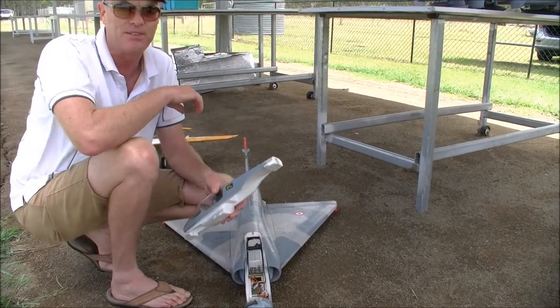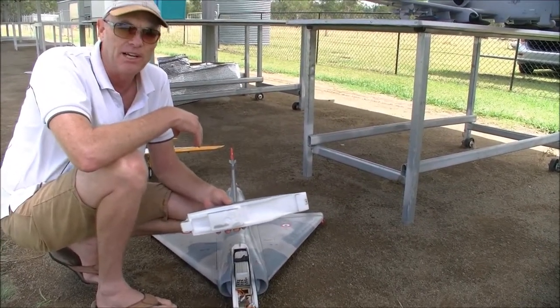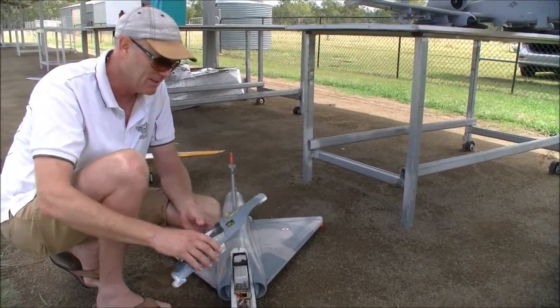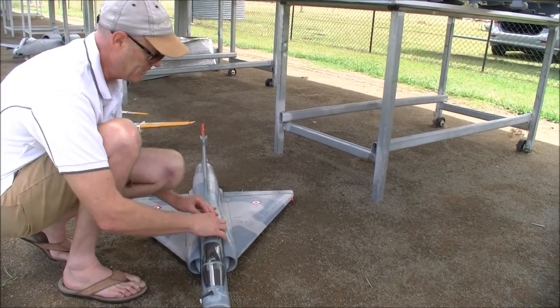250 grams came out when I got rid of the undercarriage, so it should be pretty easy to fly. It's coming in at 2.2 kilos flying weight — I'd say that's about what the fan's putting out, so about 1 to 1. Awesome. And not too heavy to hand launch. Apart from that, nothing changed.